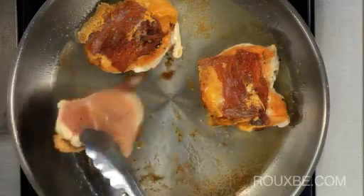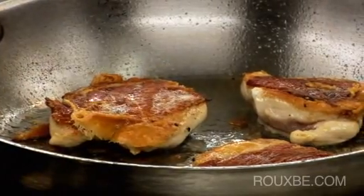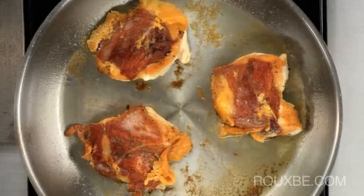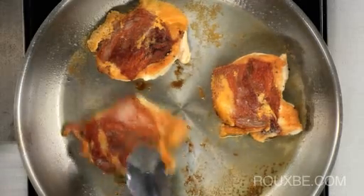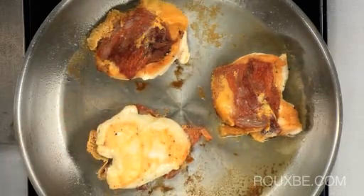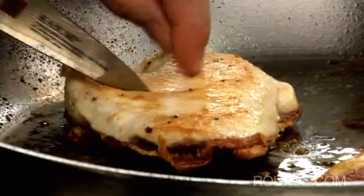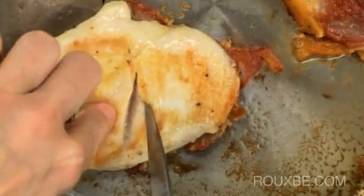Now we'll flip them and let them brown on the other side. To check for doneness, flip the chicken back over and press with your finger — it should feel firm but still springy. You can also make a little cut in the chicken; if there are no traces of pink, it's done.